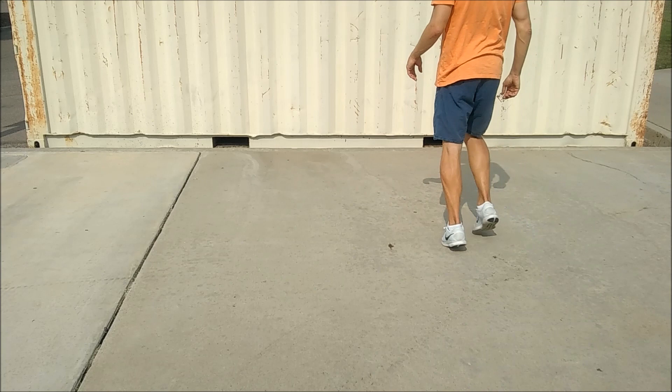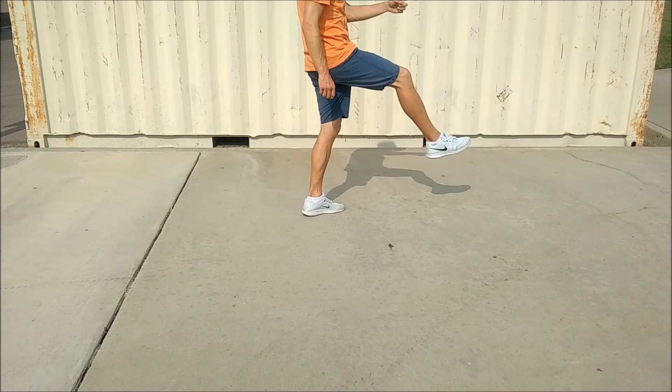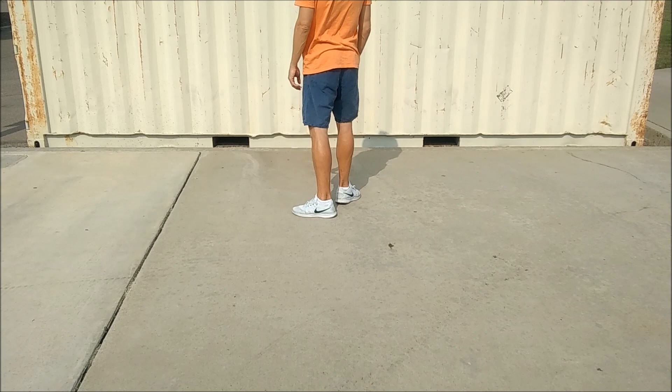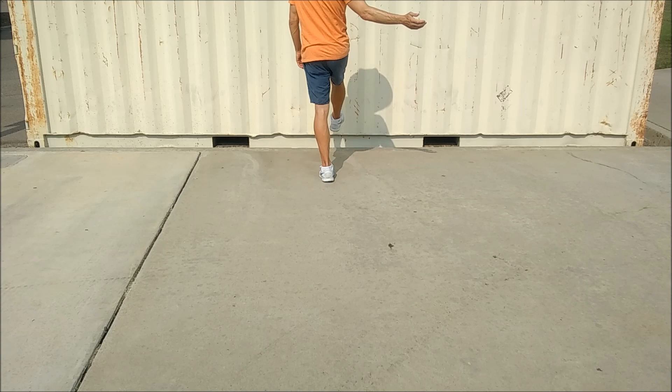From here we're going to step out to the left and turn to three o'clock with a kick. Then we're going to do a triple step three quarters over our right shoulder to get back to our 12 o'clock wall: right, left, right. We're going to step forward left and kick with our right, and then a triple step over our right shoulder to get to six o'clock: right, left, right.